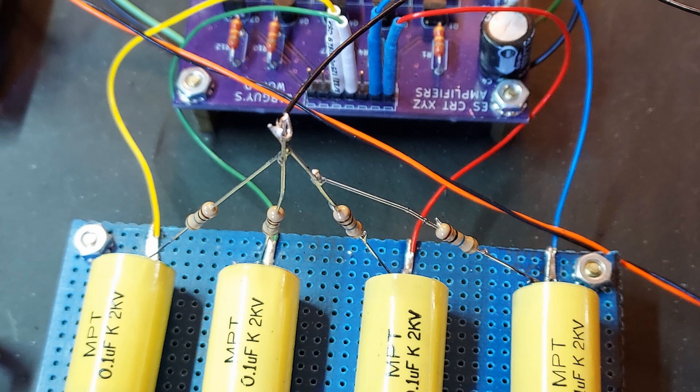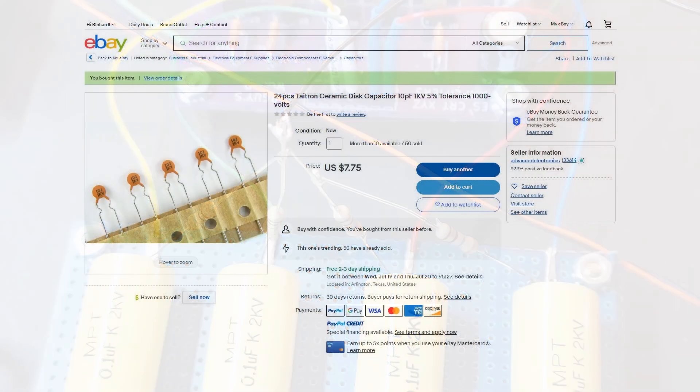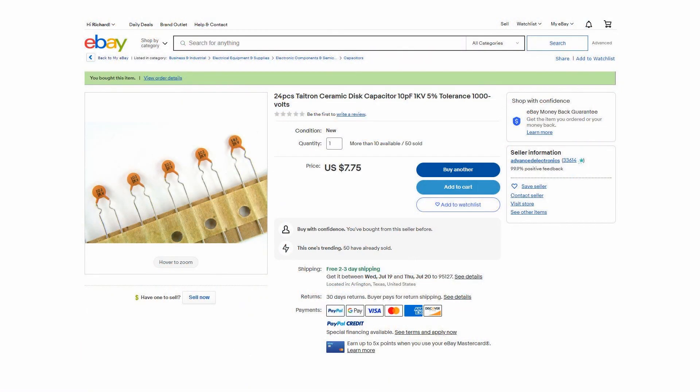If anything can go wrong, it will. Murphy's Law. I have plenty of 10 megaohm resistors and not a single 10 picofarad capacitor with more than a 50 volt rating in the house. An order has been placed for a couple dozen 10 picofarad, 1000 volt caps just to be safe, and they will arrive by next weekend.